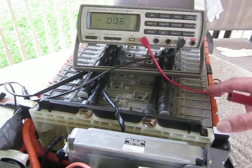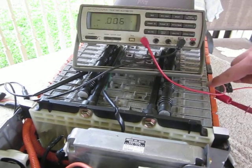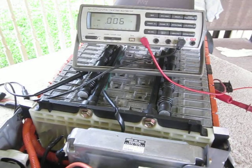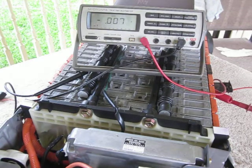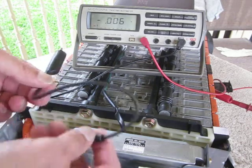1, 2, 3, 4, 5, 6. I connect the positive to the positive lead, which is marked on the end of the module.